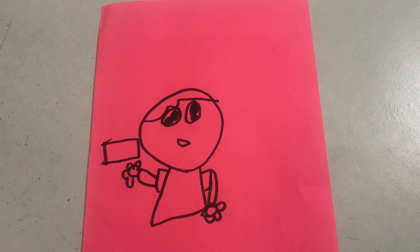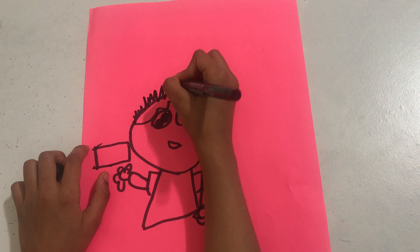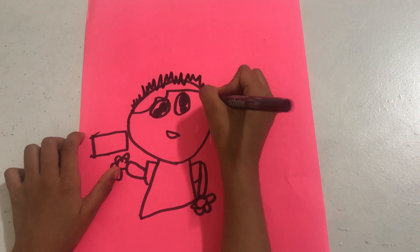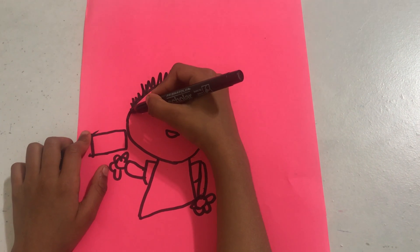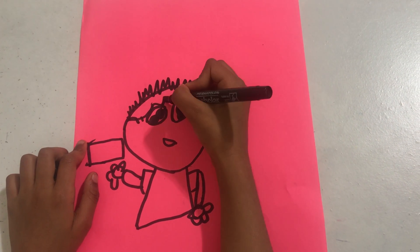This is how good I can draw. I'm going to draw some spikes on his hair. I'm not very good at drawing, but I'm trying my best.